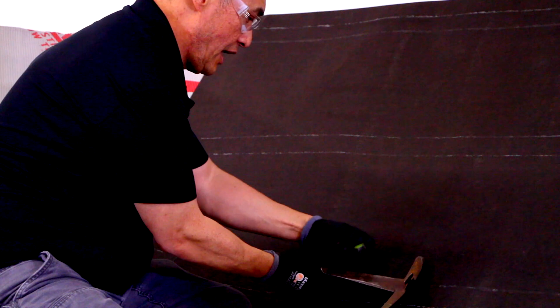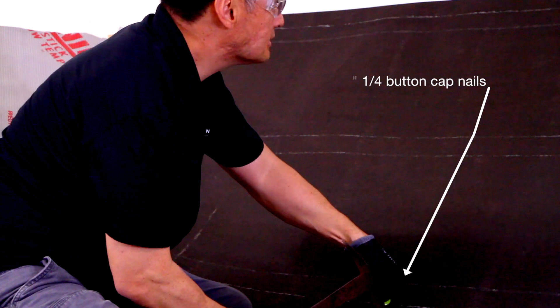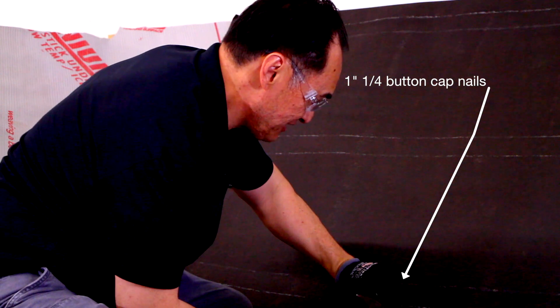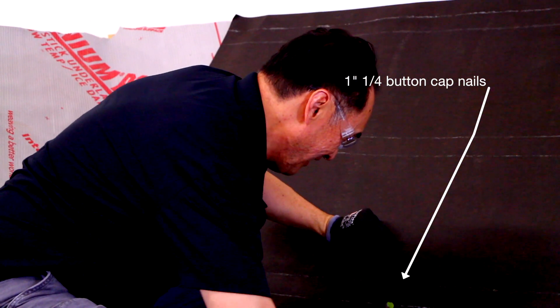The nails we're using are inch-and-a-quarter button cap nails. These nails have a plastic cap on them to resist wind so the underlayment won't blow off before you get your roof on.